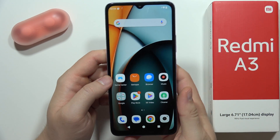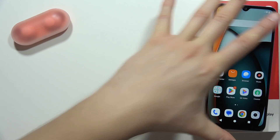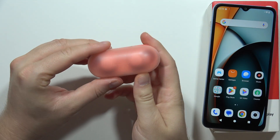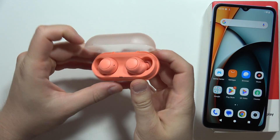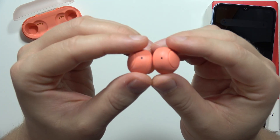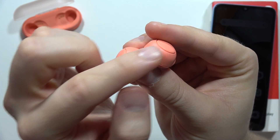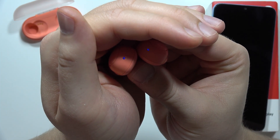To connect any headphones or earbuds to your Redmi A3, you first have to enter pairing mode. In my case, I have to remove my Sony earbuds from their case and wait until the indicators — this one and this one — start blinking, which means we are in pairing mode.